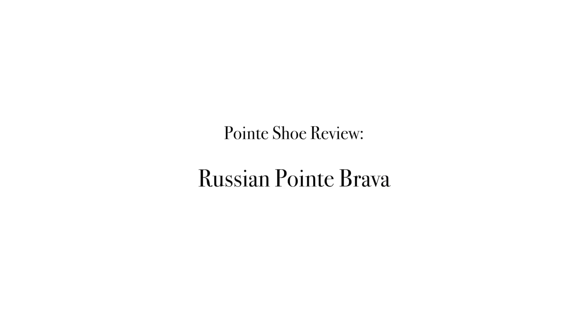Hey, it's Josephine from The Point Shop. I'm in the Orange County showroom in Southern California, and today I'm going to be reviewing the Russian Point Brava.